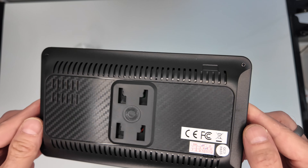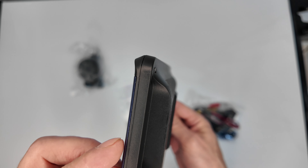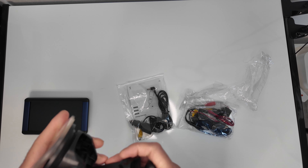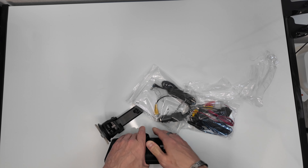Ihr habt hier ein 7-Zoll Touchscreen mit 1024x600 Pixel und einen F133 CPU mit 1 GB RAM. Also wirklich nicht gerade ein Hit, aber es reicht definitiv, um solche Dinge wie die Rückfahrkamera oder Apple CarPlay auch zu nutzen.